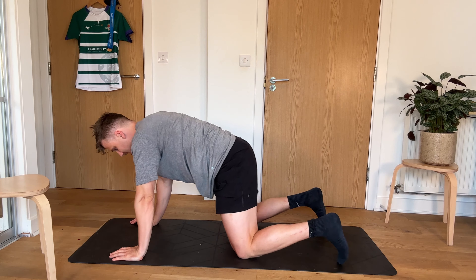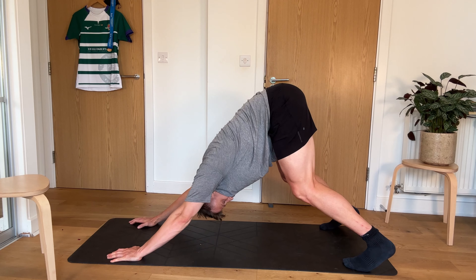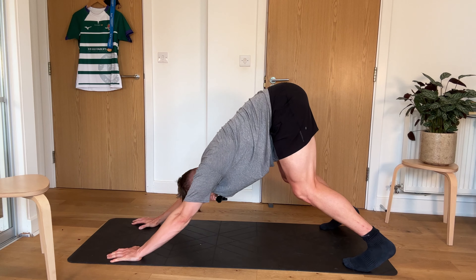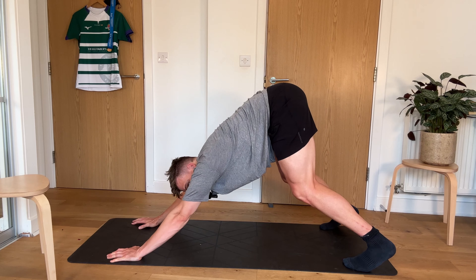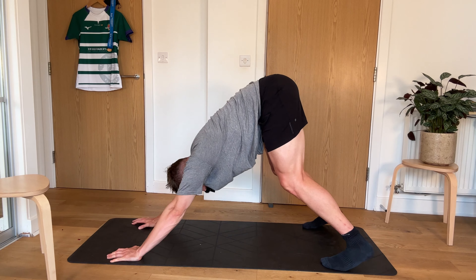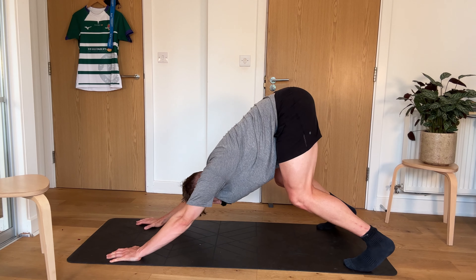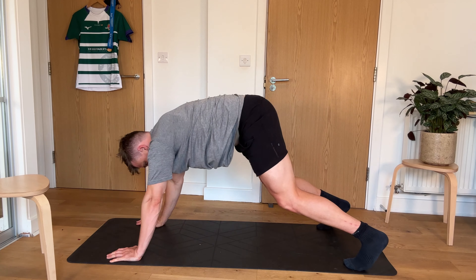So now we're into our downward dog. So doing 30 seconds, really just trying to push our heads through, trying to stretch those shoulders out. 15 seconds to go. If you're feeling like you're loosening up, you can bring your feet further in. Or if it's too tight, put your feet further back and really try and drive yourself through.